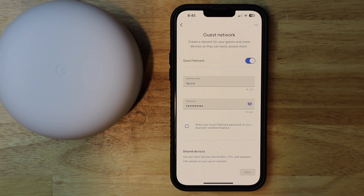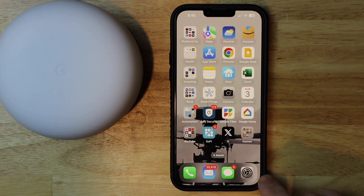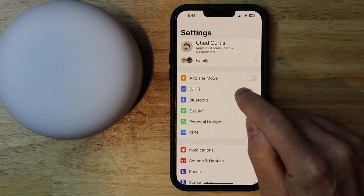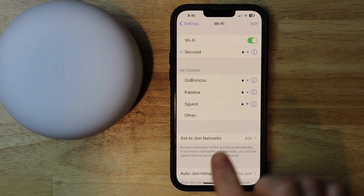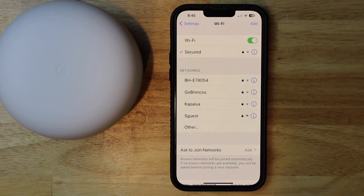And it's good to go. Now I'm going to just make sure that it's actually there, so I'm going to hit settings, go to Wi-Fi. And yeah, you can see the S guest is there, so we're good to go. Thank you for watching.